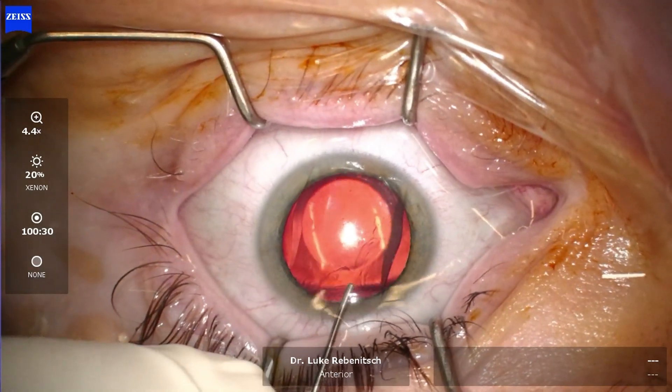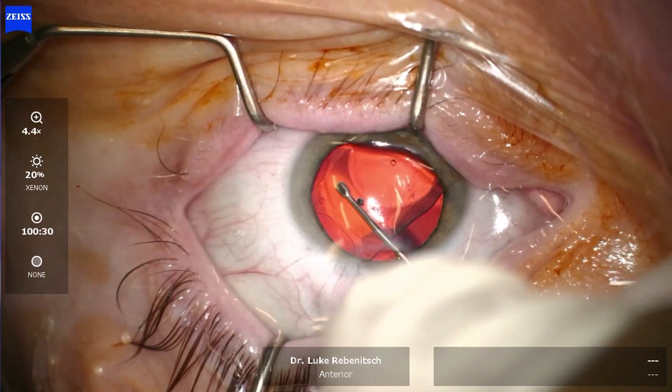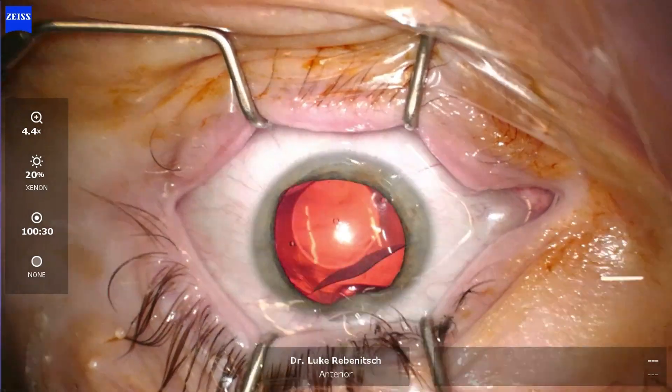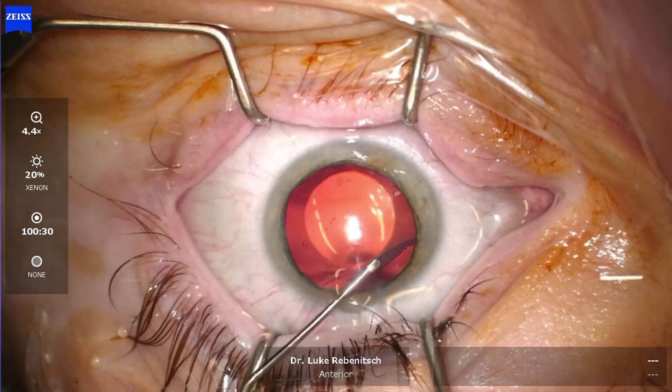Now you can see that the lens was unrolled in the correct orientation. More OVD, or jelly-like substance, was placed inside the eye. Now we rotate this lens into the horizontal orientation. This lens can be placed in a vertical or oblique orientation; however, typically sizing is calculated for horizontal placement.